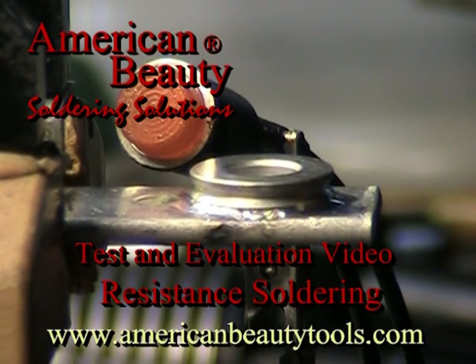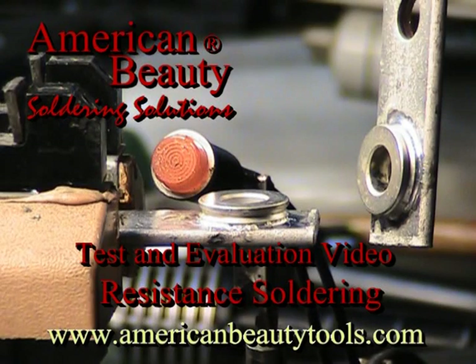You will find several other test and evaluation videos on YouTube and on our website at AmericanBeautyTools.com.